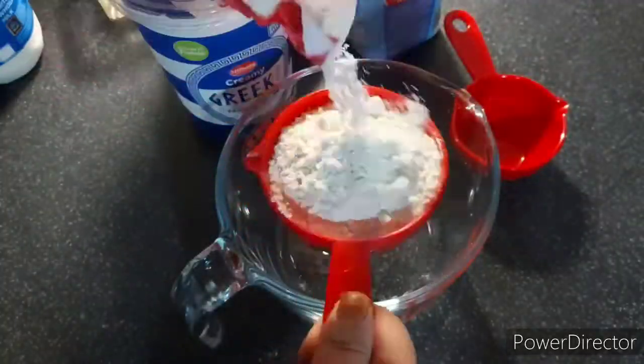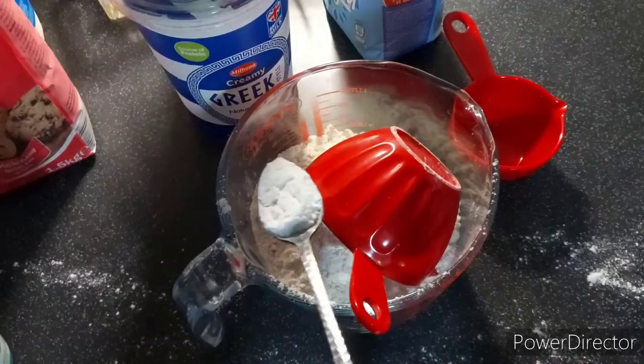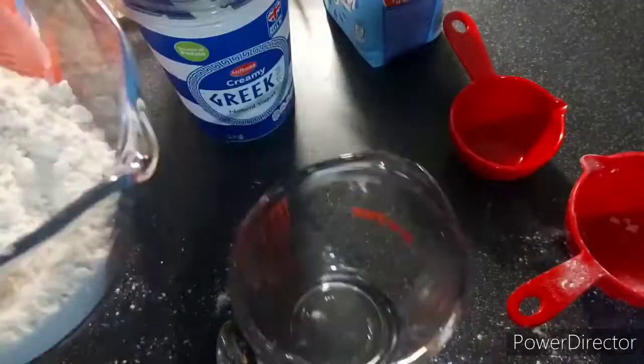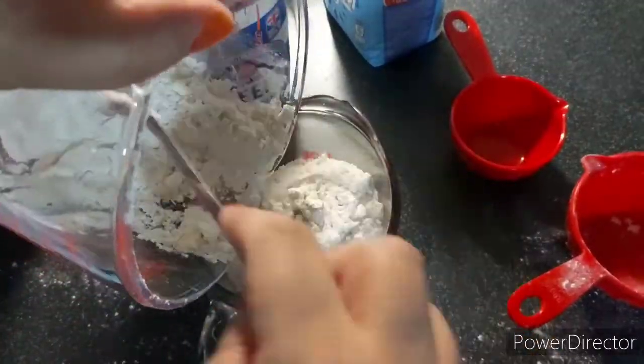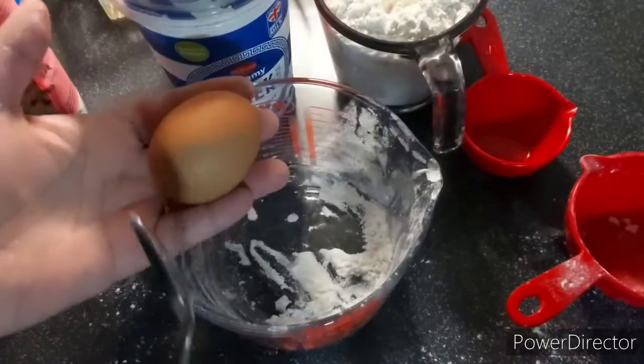I'm going to start off by putting all the dry ingredients together except the sugar and keeping them to the side, then adding the sugar to the wet ingredients and whisking them together.